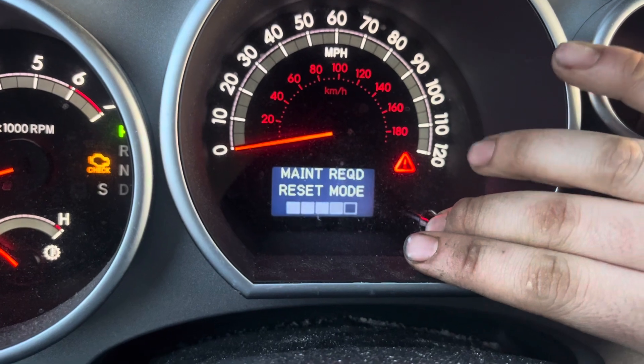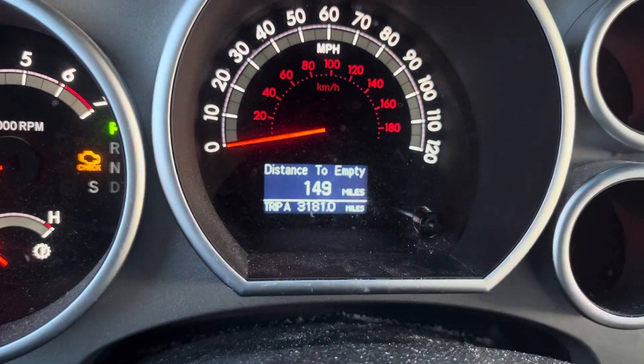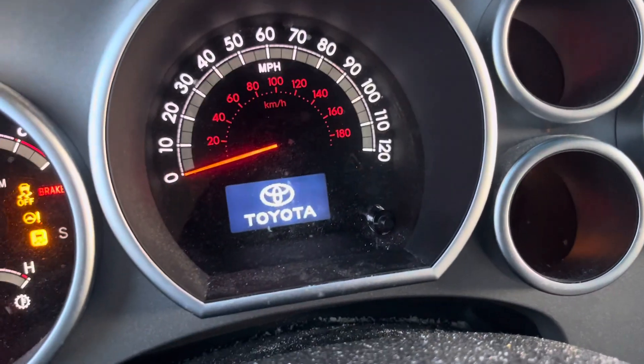You can see I'm holding the button while I turn on the ignition, and I'm still holding it. Now let it go — and that's it. The light should now be off.